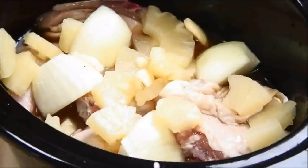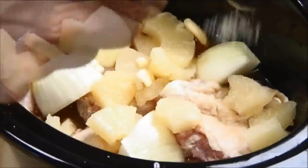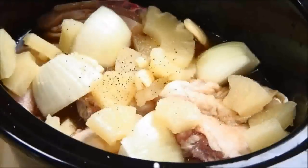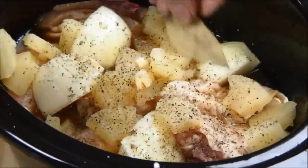Then the garlic that I've pressed, about a tablespoon of sugar, my all-time favorite spice, some ground black pepper, and a couple of bay leaves.